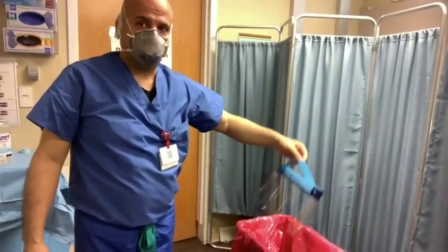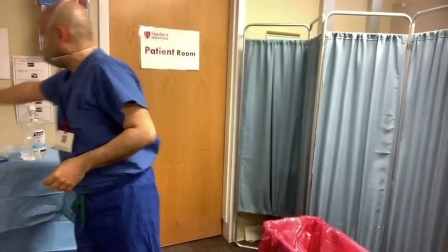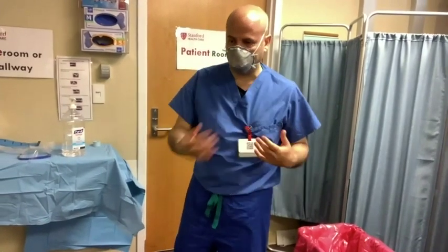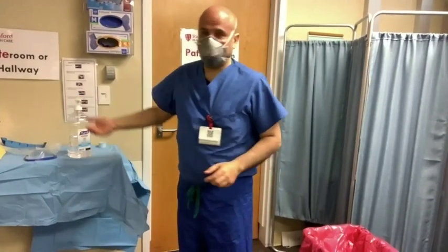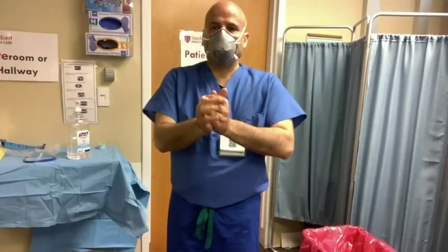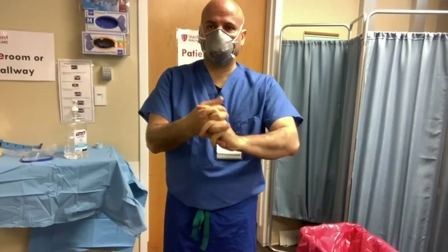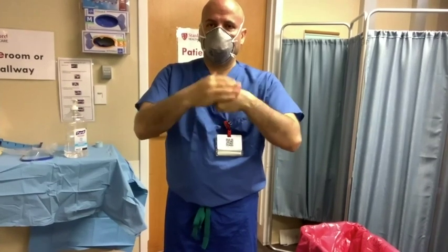Sanitize your hands again for another 20 to 30 seconds. Note: we have not disposed of the face shield here because we're using it for future sessions, but you should discard it. Once Dr. Nassar completes that step, he'll be ready to turn the knob and exit the patient room with very clean hands.